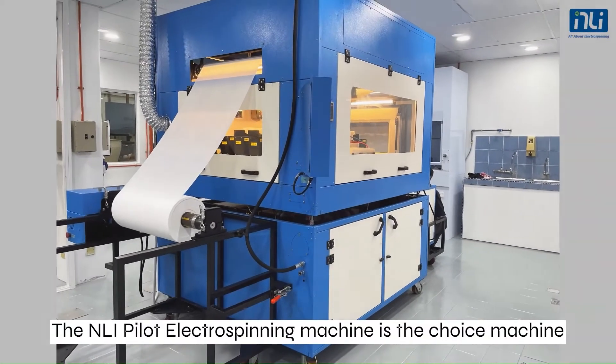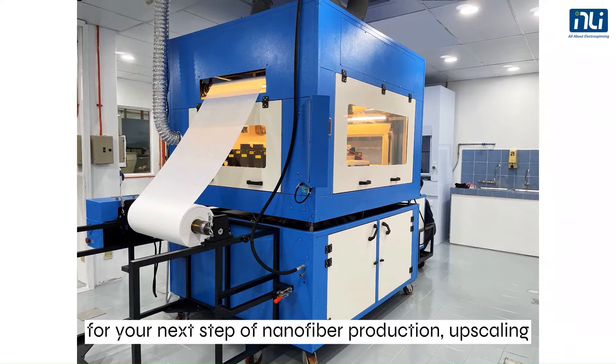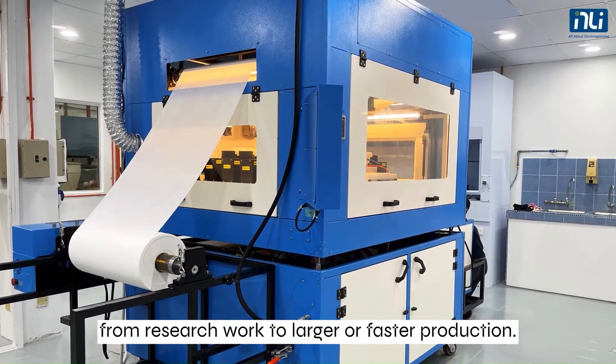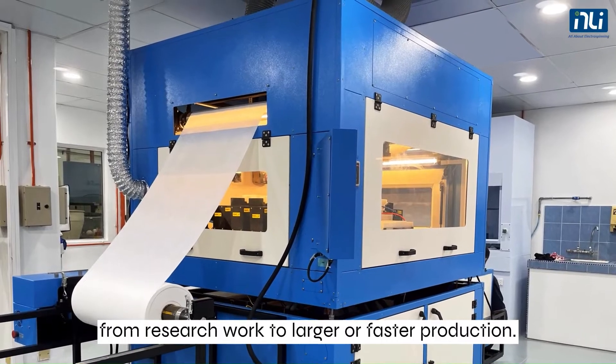The NLI Pilot Electrospinning Machine is the choice machine for your next step of nanofiber production, upscaling from research work to larger or faster production.